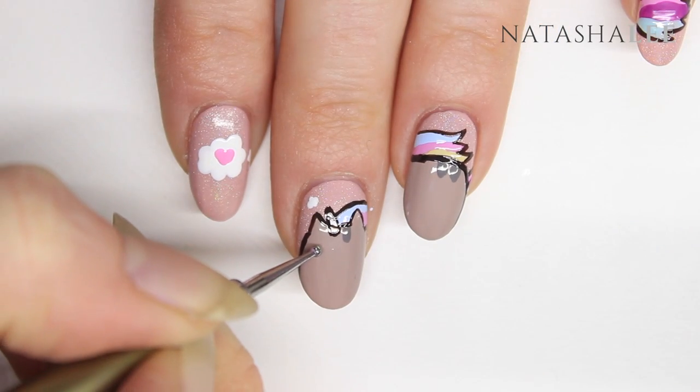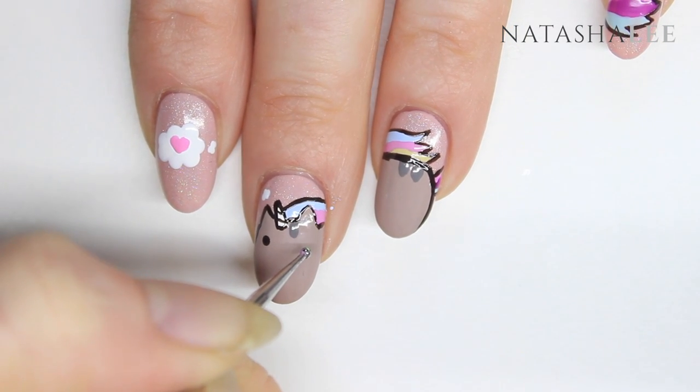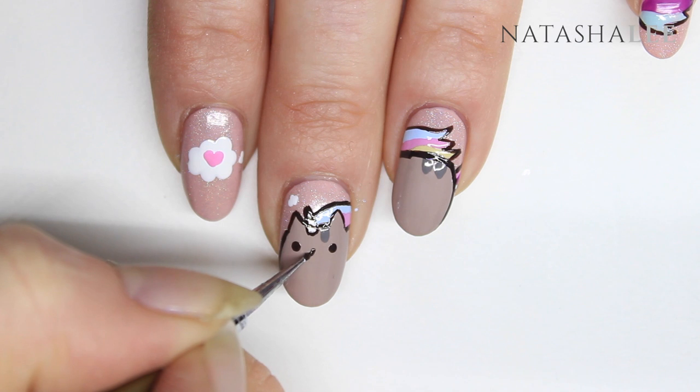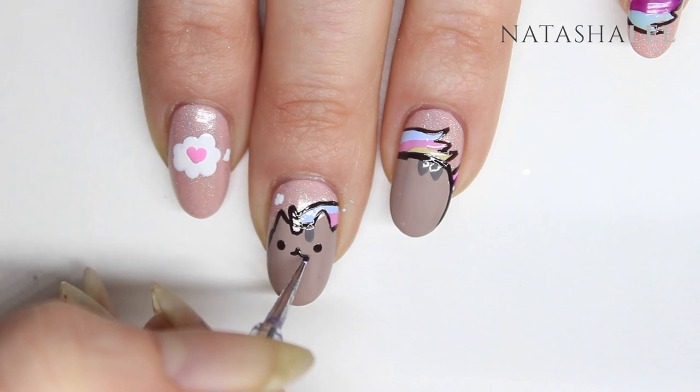To make Pusheen's eyes, using a dotting tool or cocktail stick, apply the same colour that you used to outline. The eyes need to go just below where the centre of the ears are. Then using a fine dotting tool and the same colour again, do two little back-to-back curved lines to make the nose.